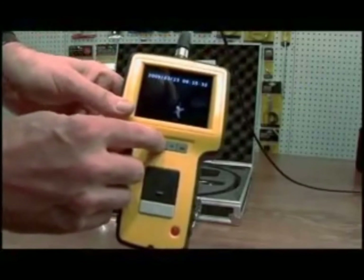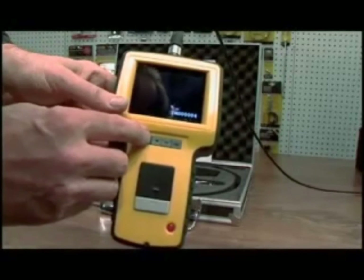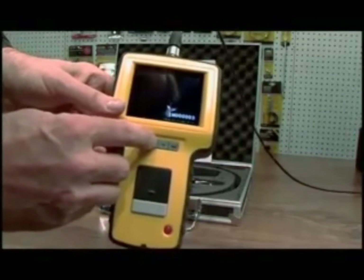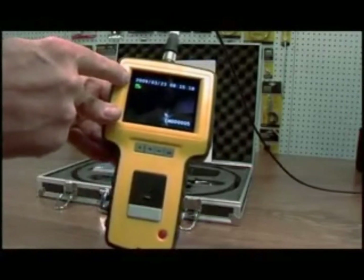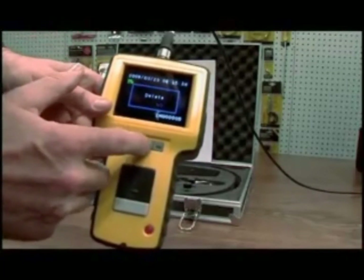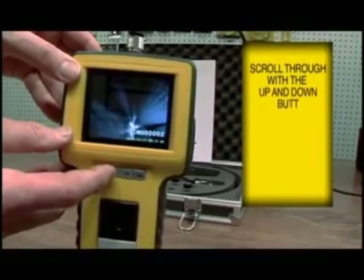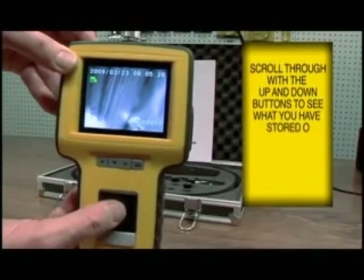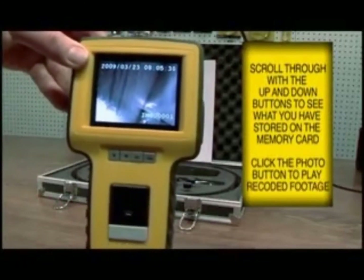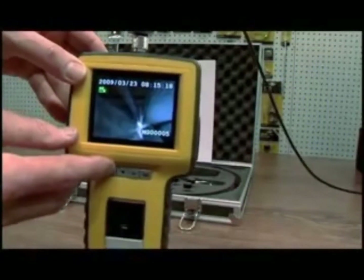If you want to see what you've just recorded, toggle back using the toggle switches. Here are your stills, and there is your movie indicated by the movie icon. If you want to delete that movie, you can select it and choose what you'd like to see on playback. Hit this button and it gives you an indication that it is playing. You can also toggle through your stills.